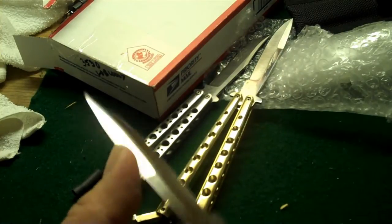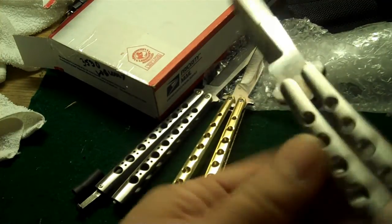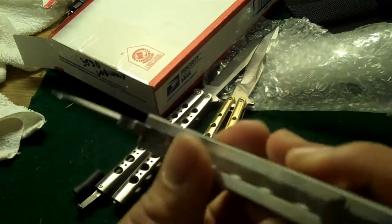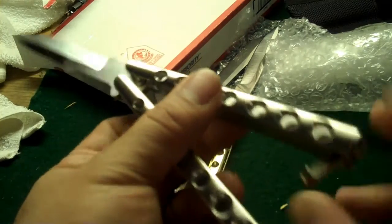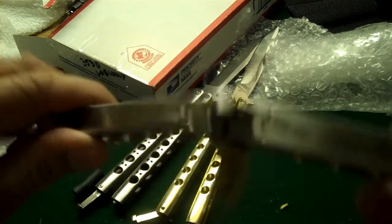It's a nice looking Balisong stainless steel. It looks like it's in great condition. This does not have the latch gate — these kind of just swing freely. Channeled stainless steel handles.